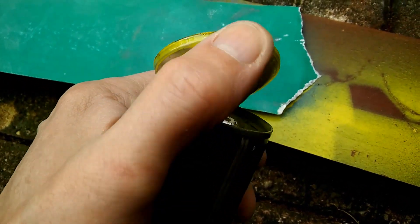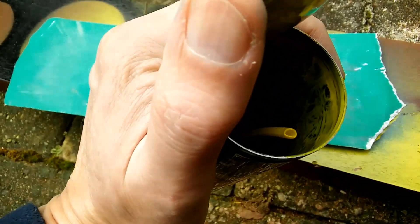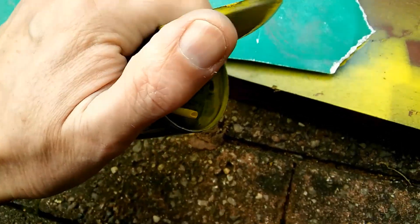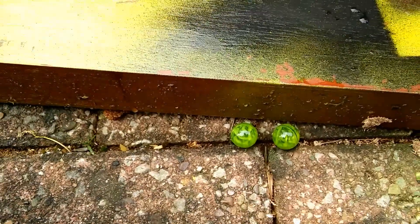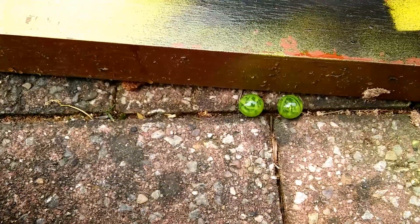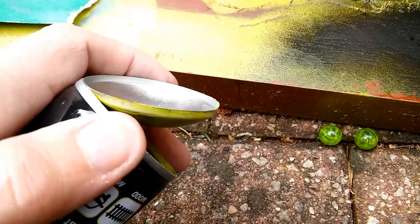I suppose we could also class this as a teardown — what's inside a spray can? A couple of glass... I was going to say ball bearings, but they're marbles, aren't they? Anyway, that's the bit that I want.